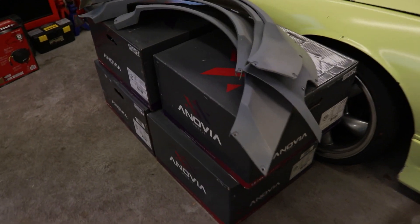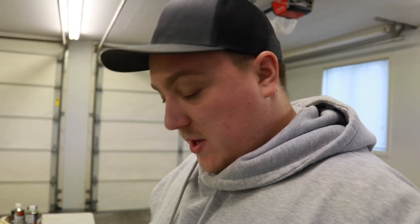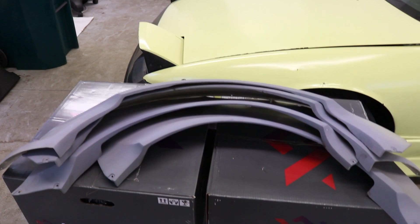The first thing we need to do is go ahead and get these things prepped. We got the over fenders here, we got the side skirts over there. We're going to start with the over fenders first. These already have some sort of primer on them, but I want to shoot another layer of primer just to make sure everything is squared away and we've got a good foundation. So first things first, we're going to scuff these up, get the primer laid on, wet sand them down, and get these things prepped as much as possible for when we lay the actual color.